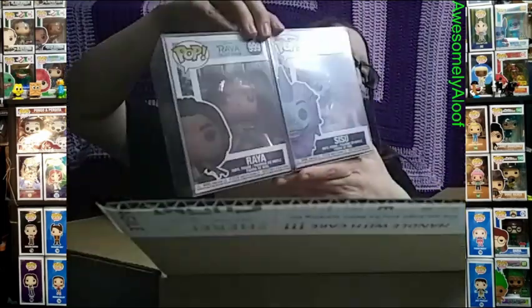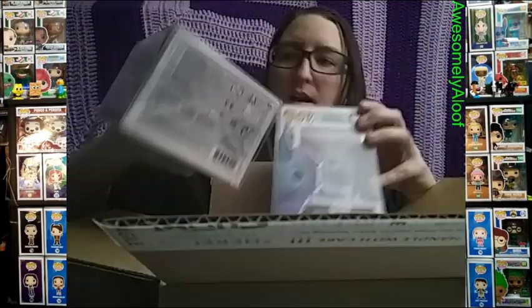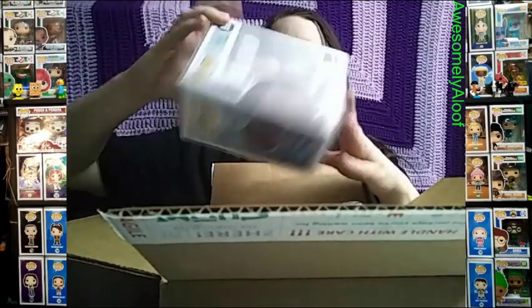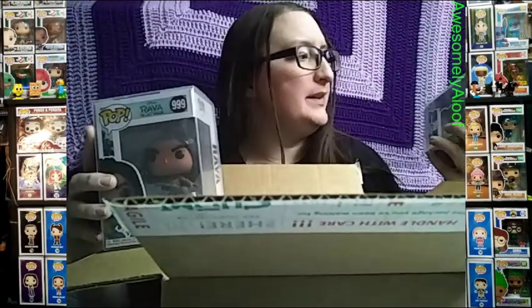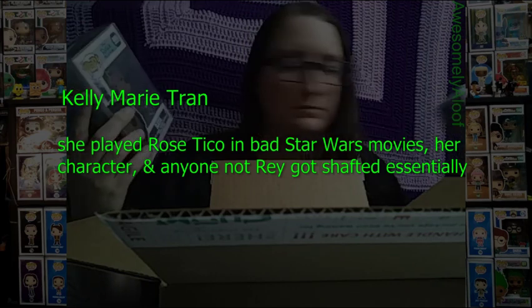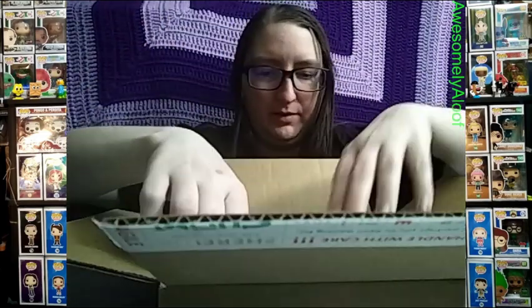These are numbers 999 and 1004. Number 1000 is Tuk Tuk — they didn't have Tuk Tuk, otherwise I probably would have grabbed it just to have Disney number 1000. But I got these two. Sisu is the one voiced by Awkwafina, and I can't remember who voiced Raya — I'll look it up and put the name on screen.